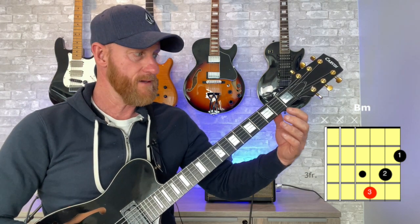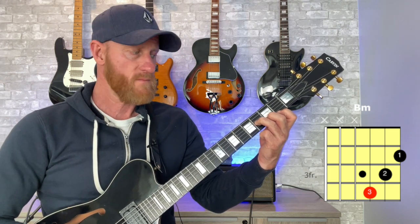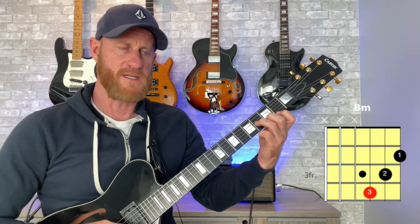The simplest way to play a B minor is to just use three fingers on the first, second, and third strings. First finger on the second fret of the first string, second finger on the third fret of the second string, and third finger on the fourth fret of the third string. It's like a staircase — second, third, fourth fret — one, two, three. It has some symmetry to it, and you only strum strings three, two, and one.